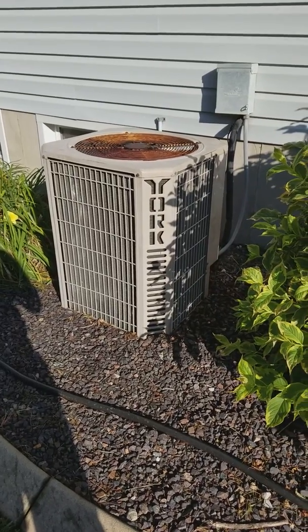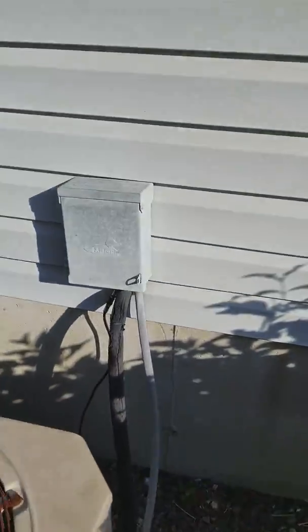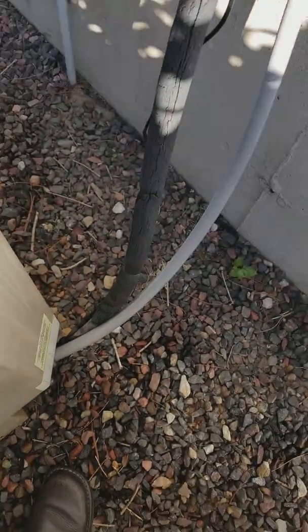Here's the AC — new pad, whip, and disconnect. Once that comes out we'll be set.